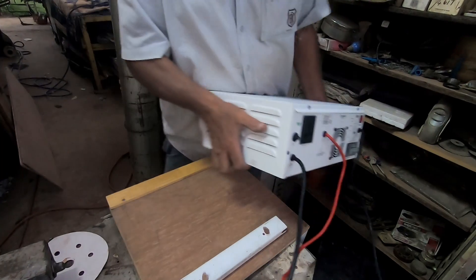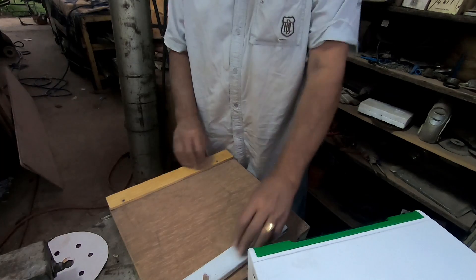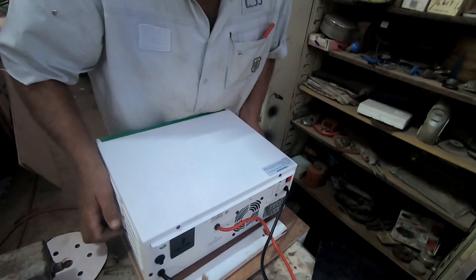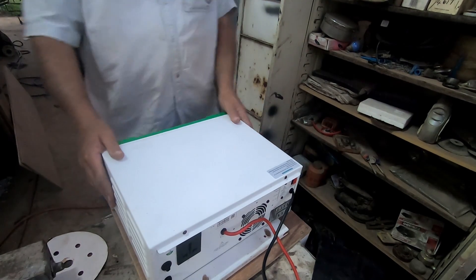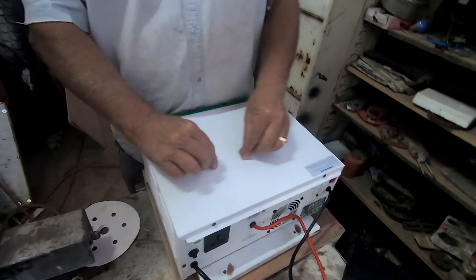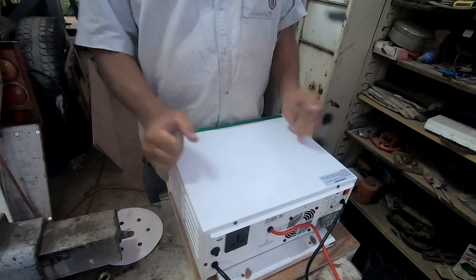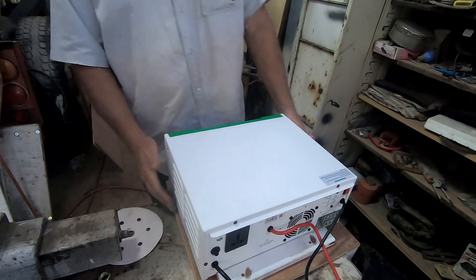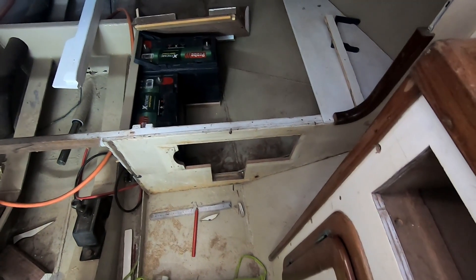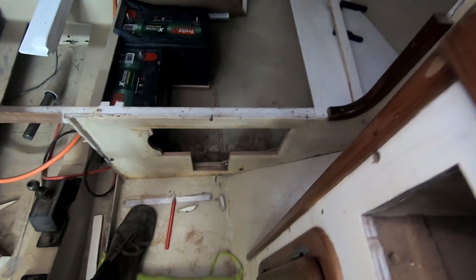We've put the base here — this is where the inverter goes. We put this plank in so when we put it in it'll fit in nicely. What we've got to do now is put a strap around here so we tie it in — whatever the boat cap sizes, the inverter will stay there. This frame gets bolted into the boat. I've got that section there for the inverter.